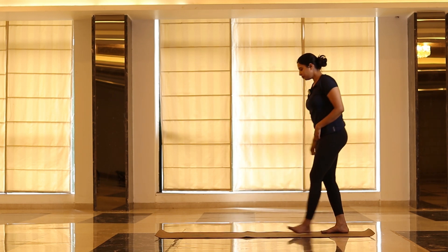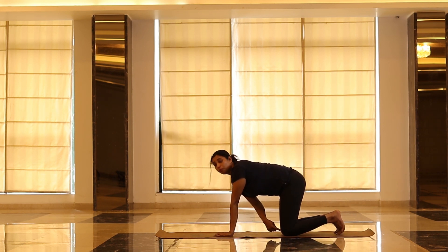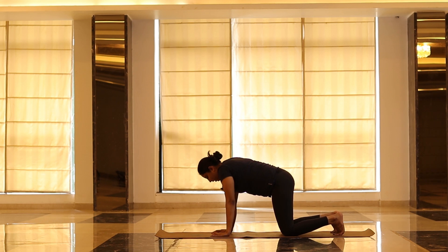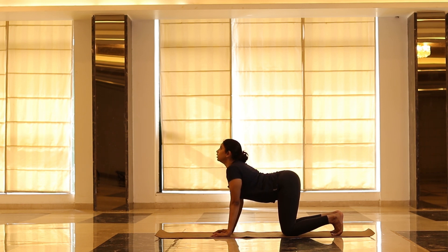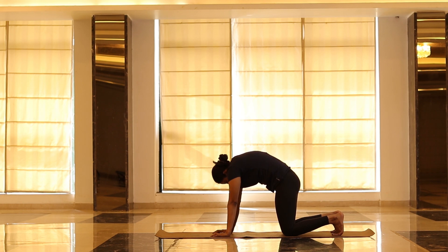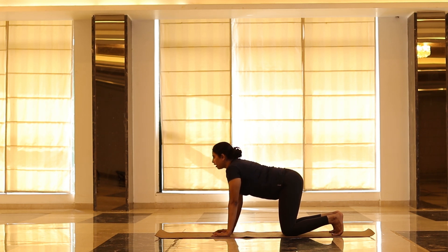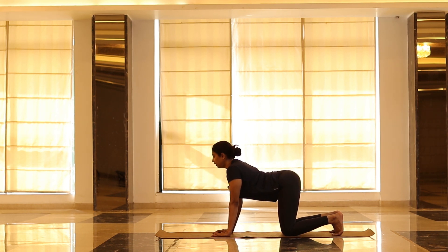Now from here we are going to drop your knees down — keep both palms forward. Both knees should have one arm distance, and one palm distance. Practice how much ever you can — try not to over push yourself, but you should not give up just because you feel a bit tired. Now three times we are going to do cat posture — spine in, spine out. Breathe in, breathe out accordingly.